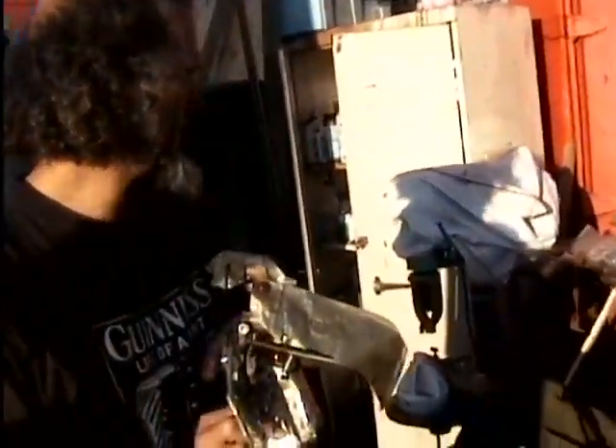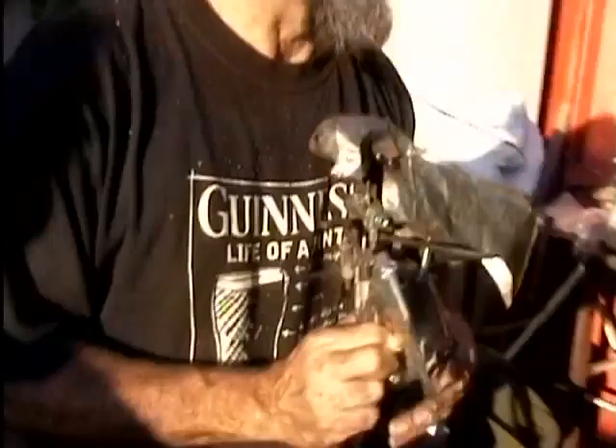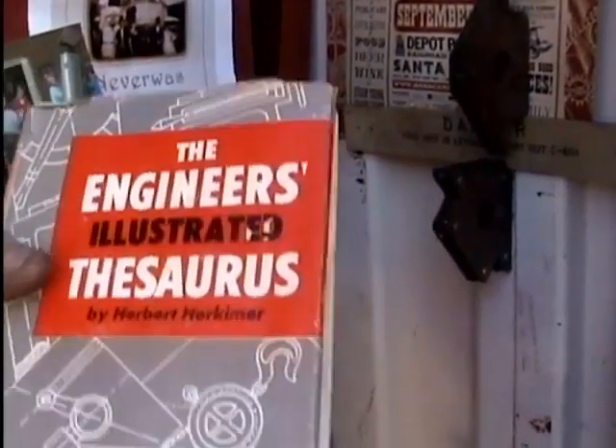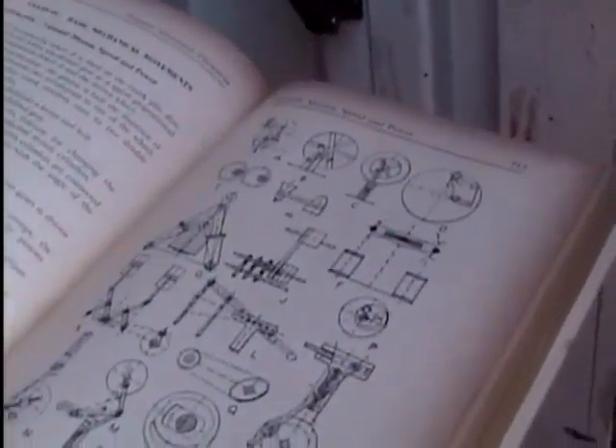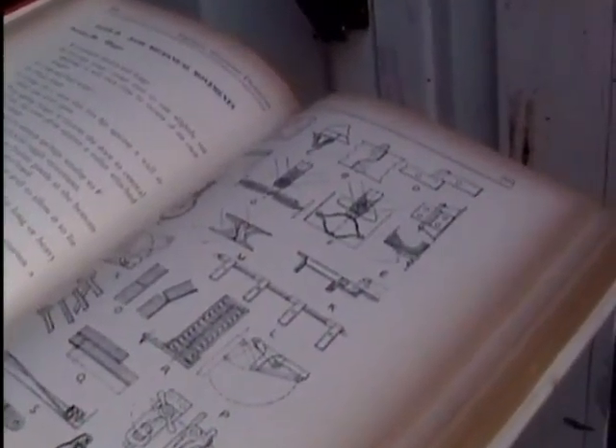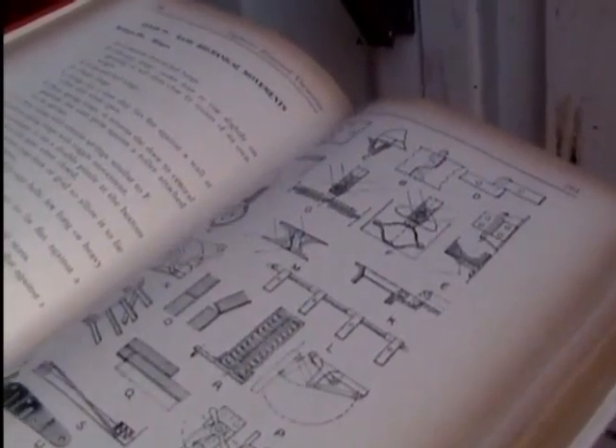This is the book that everybody really wants — it hasn't been in print since the 50s. It's very cool; it has every single weird mechanical linkage you could possibly imagine. It's like a gold mine of bizarre illustrations showing how to get all these unusual motions.